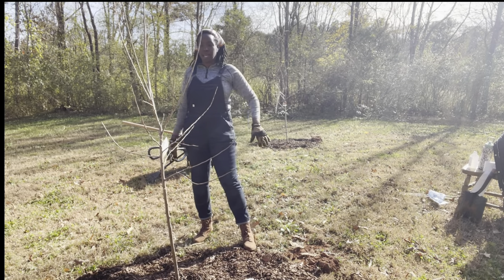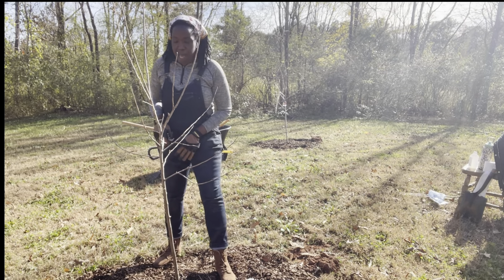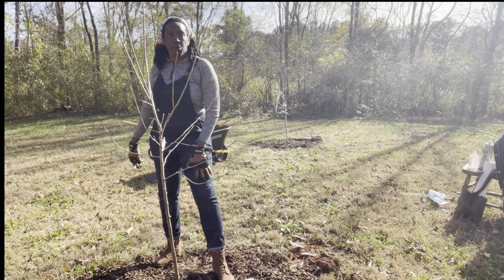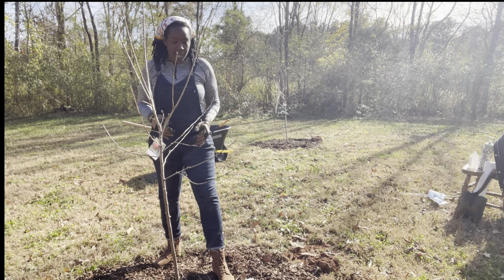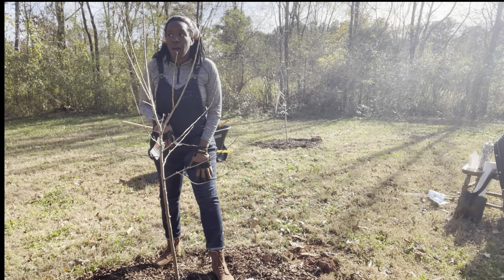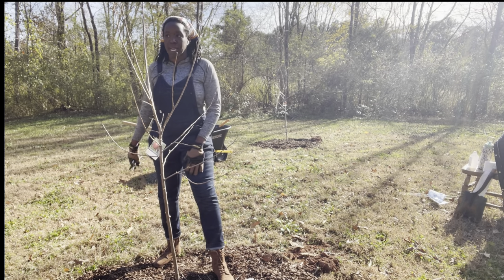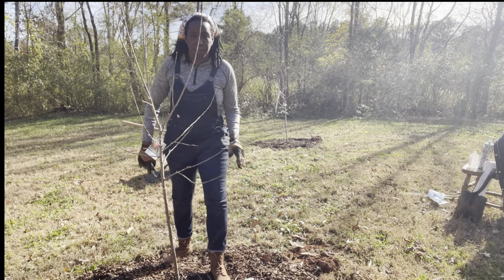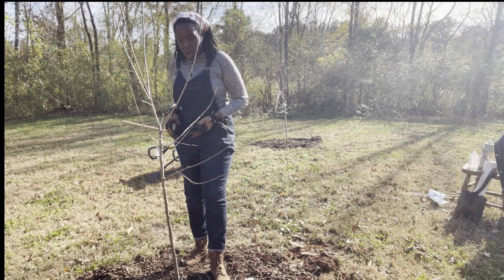Next, I want to look at the shape of my tree and the sustainability of the branches. Something to keep in mind is the weight of the fruit that is going to grow on them. You want to keep in mind the type of fruit you're growing and the weight it has. I don't want to keep branches that are thinner than a pencil, because an apple is going to weigh much more than that branch and could break it — and breakage is always a space for disease. So I'm going to go through and take out ones that are thinner than a pencil.